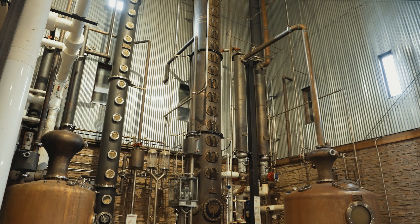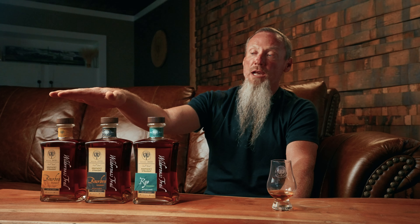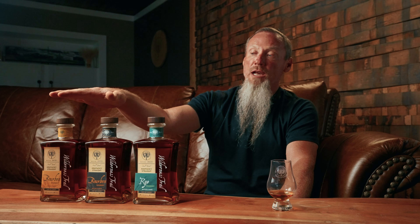In a pot still the mash might spend four and a half to five hours cooking before all the alcohol is gone, whereas in a column still the mash only spends a minute or so — it's a very quick process. As that alcohol-containing beer moves down the still it gets hotter and hotter, the alcohol turns from a liquid to a vapor, goes up out the top of the still, and gets condensed into a low wine. That liquid goes into our doubler, which is a pot-still-looking device sitting next to our column. The low wine gets reheated, vaporized, and recondensed into what's called a high wine, and that's what goes into our barrels.